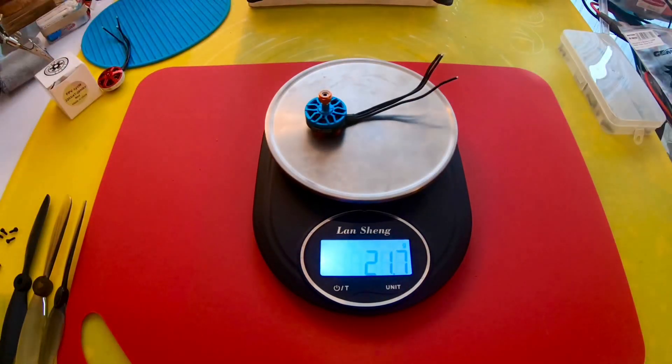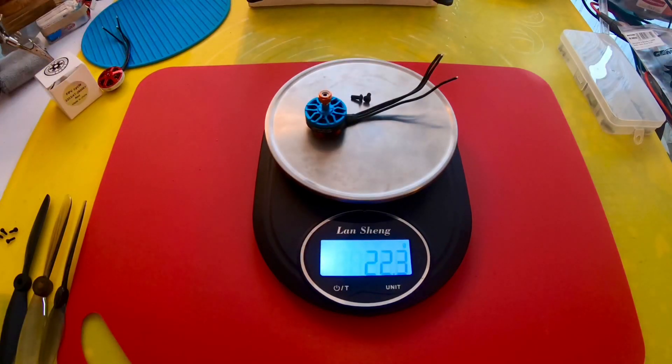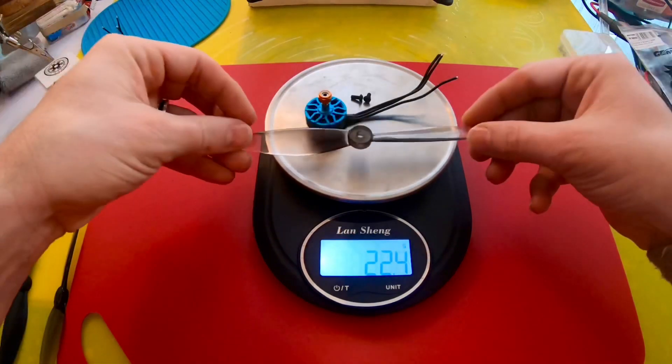So this is the Hyperlite 2204 at 1722kV. The motor itself with short wires, prop nut, and two screws comes in at 21.7 grams. Now adding this prop — the 60x42 — we're up to 27.1 grams.